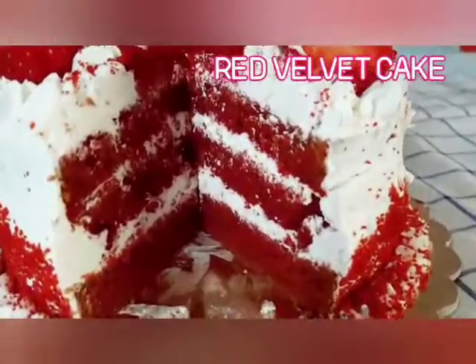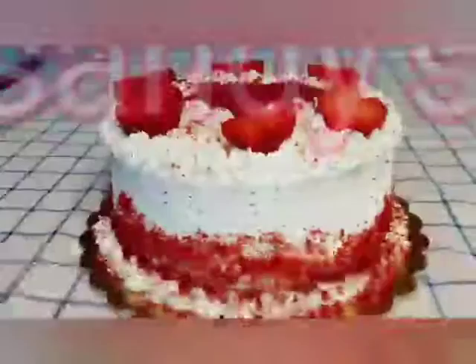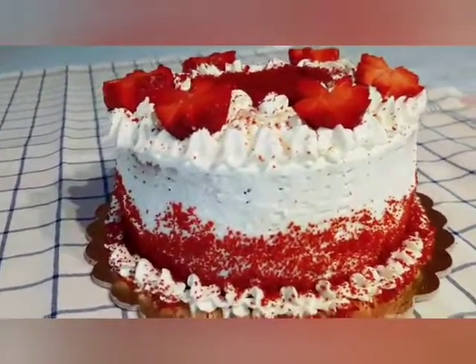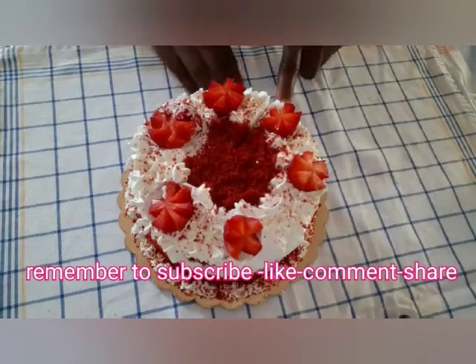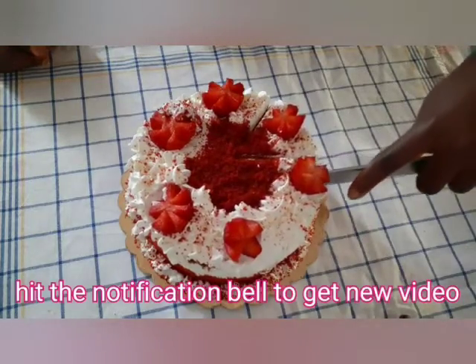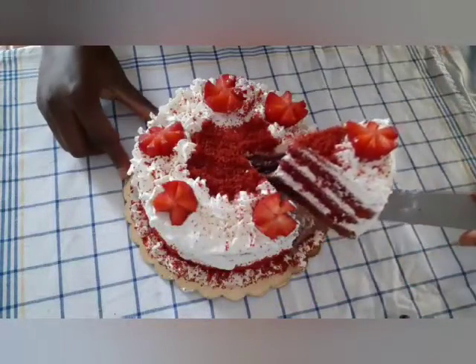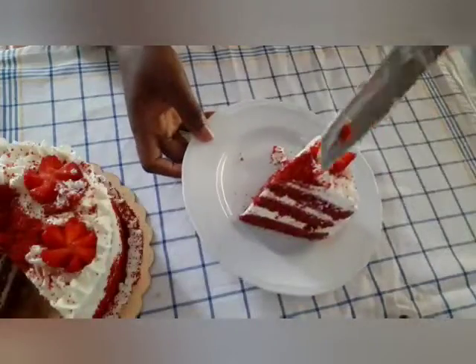Hello cherries viewers, welcome back to Sandy Home Recipe. They have been sending requests for a red velvet cake. Please if you are new to my channel, don't forget to subscribe, share, like, and also write or comment below. If you subscribe, make sure to hit the notification bell so you don't miss any videos.